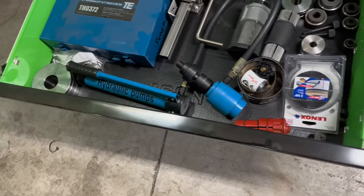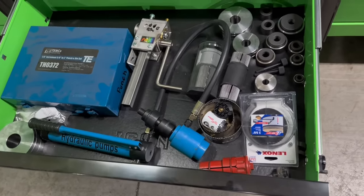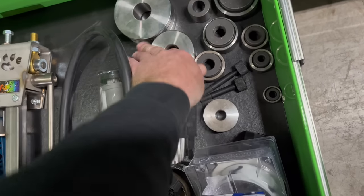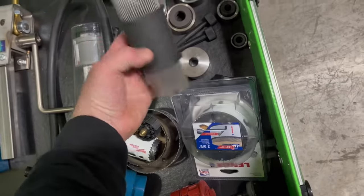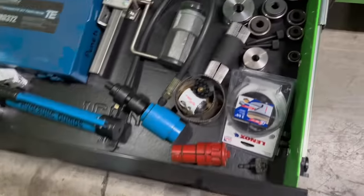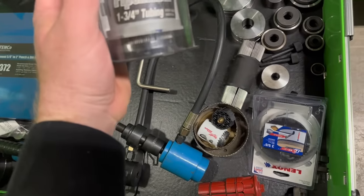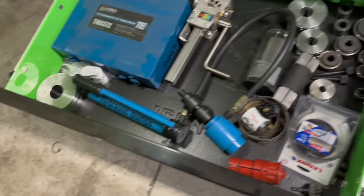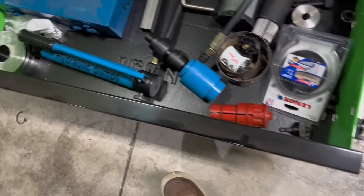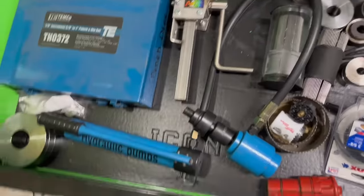We got dimple dies. I do a lot of tube work, so we got dimple dies, knockout punches. These are tube — I forget what you call them — for pipe master. It's basically for drawing a pattern on a tube for coping. Bead roller — Furek bead roller. Expensive, but awesome. More knockout punch stuff.